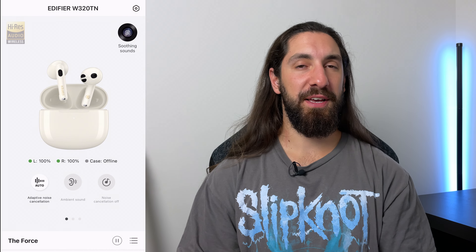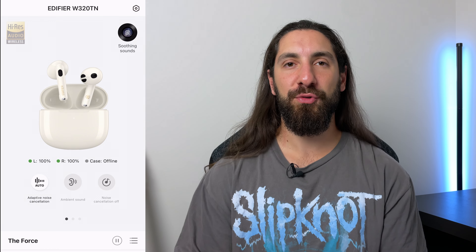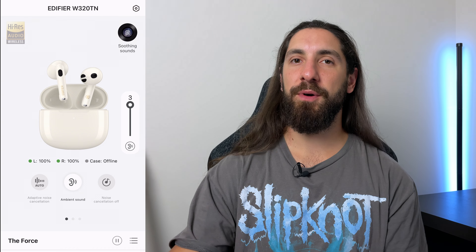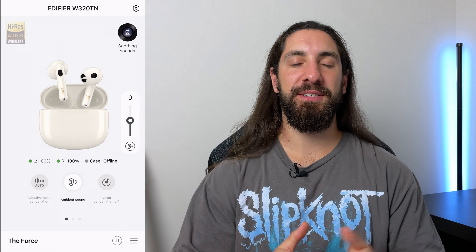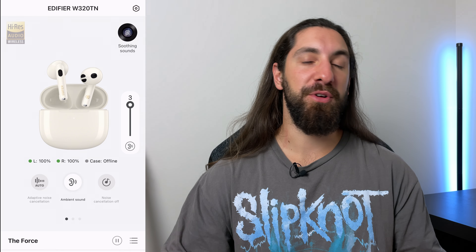Even the cheapest noise cancelling earbud with an ear tip will have stronger noise cancelling than the 320, but there's something special about getting a noise cancelling effect with a semi-in-ear fit where nothing is digging into your ear. It feels like it shouldn't happen — it's really cool, and Edifier has done a solid job. There's also barely any EQ shift with noise cancelling on. And there's a transparency mode too — with a semi-in-ear fit you naturally hear ambient sound, but transparency mode acts as a slight boost. You can customize the strength in the app, though the effect is only really noticeable at maximum strength.